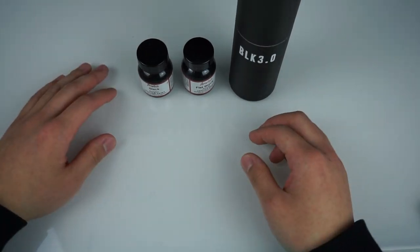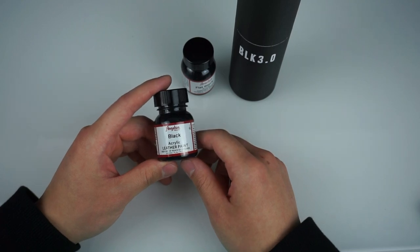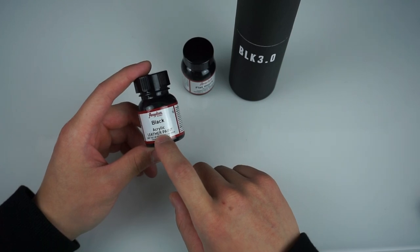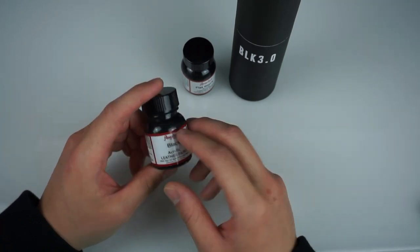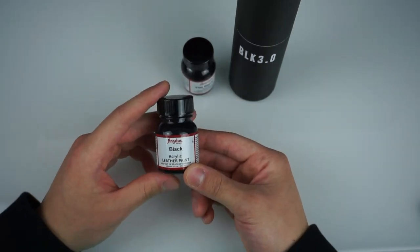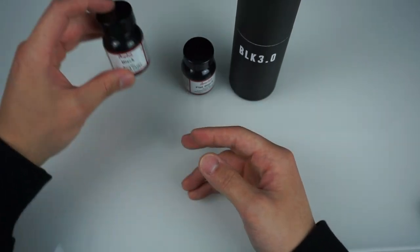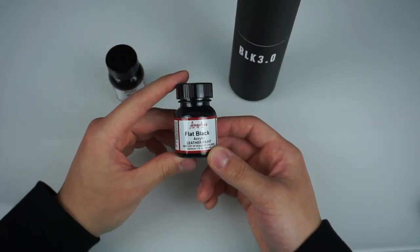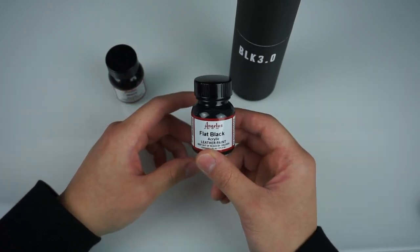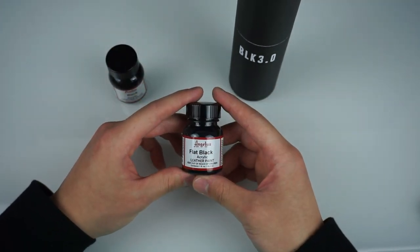Let me explain these blacks real quick so we can get into the Black 3.0. This Angelus black is the most common black people start off with because when you're starting out you don't even know the difference between the flat and the regular. This black has a very noticeable sheen. I can't say one is better than the other because it's based on preference, but personally I prefer the flat black. Both of these are leather acrylic paints, which is very important when reviewing the Black 3.0.